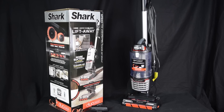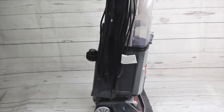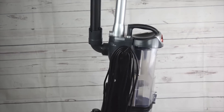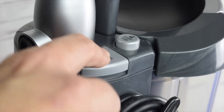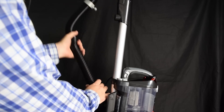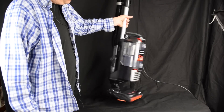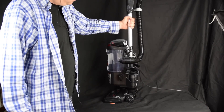This is the cheapest upright with DuoClean that I've seen. The previous cheapest was the NV200 series, which I reviewed and could not recommend because it was made of cheap materials and wasn't even all that inexpensive for what you got. But with the NV771, it has a really high build quality — in fact, it looks like it was based on the old Rotator Liftaway series, but with DuoClean.